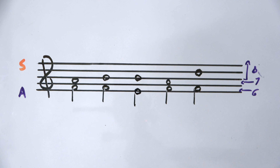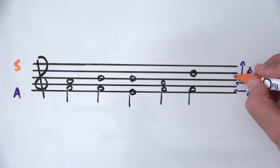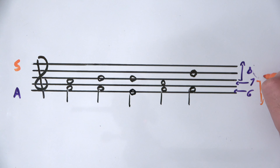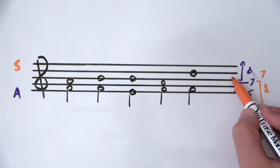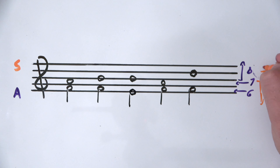Now let's look at the soprano. The soprano is the mirror image of the alto rules. So for the soprano, if the note is on the center line or below, it gets an octave stem. If it's on the second highest space it gets a seventh. And if it's on the highest space it gets a sixth.